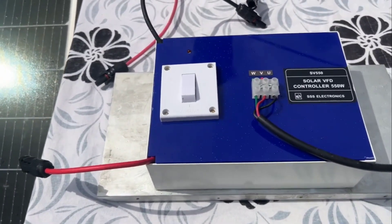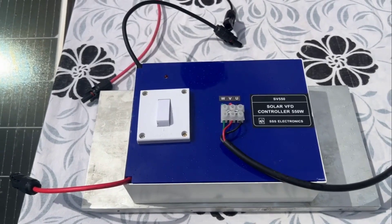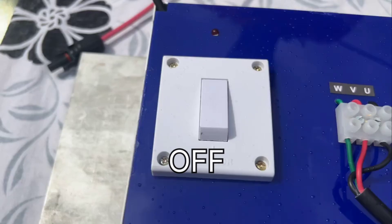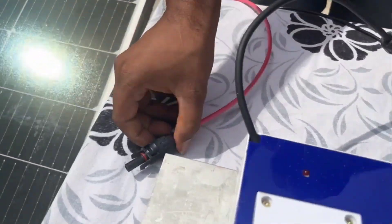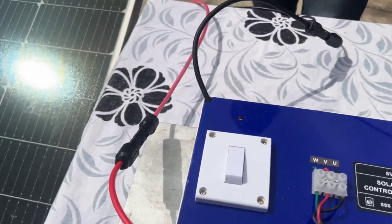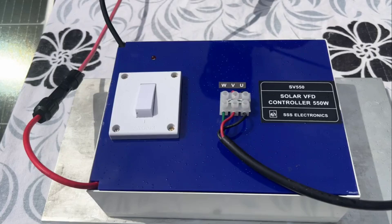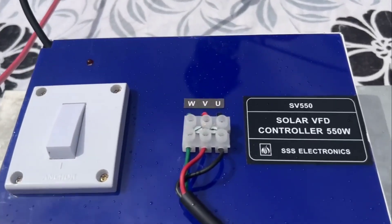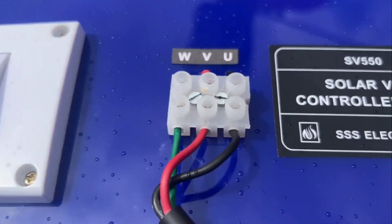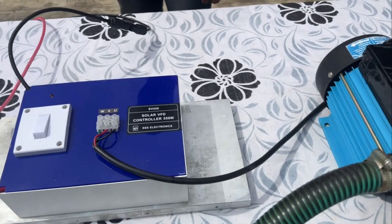Connecting the solar panel to the solar VFT is pretty straightforward. Keep the switch on the solar VFT in the off position and plug in the solar panel using MC4 connectors. You don't have to worry about the polarity — plus and minus — just connect them the way they match. The solar VFT has three output wires labeled U, V, and W. They have to be connected to the corresponding terminals of the water pump, also labeled as U, V, and W.